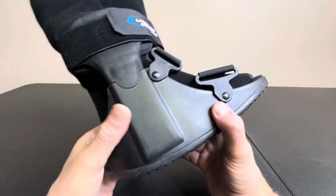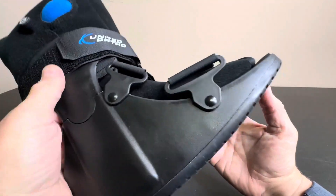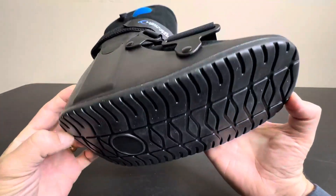It has a nice solid plastic build, very thick solid plastic, very sturdy, lots of ankle support, as you can see. Nice tread on the bottom. They've come a long way with these — these have a really nice rubber tread.